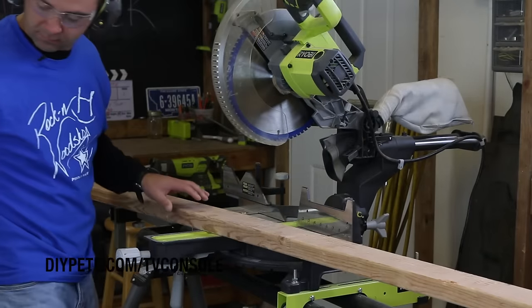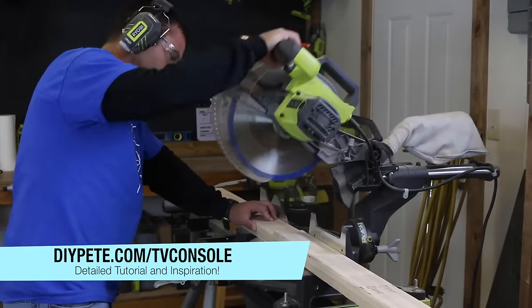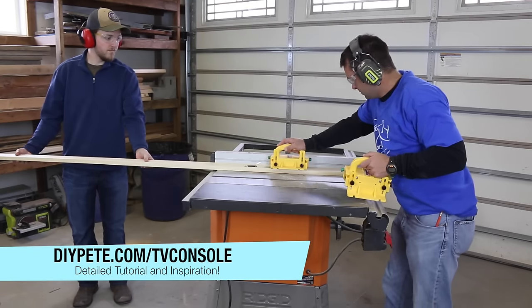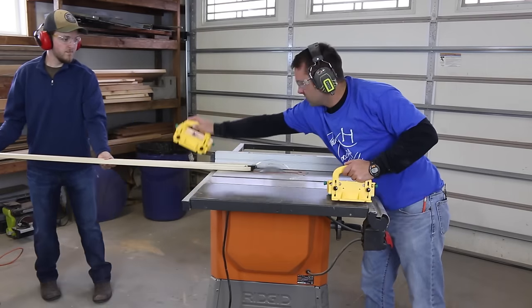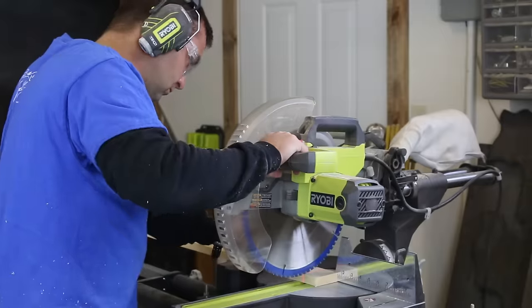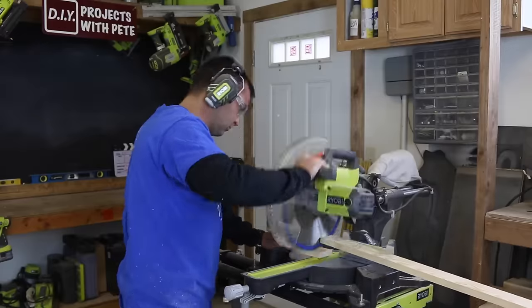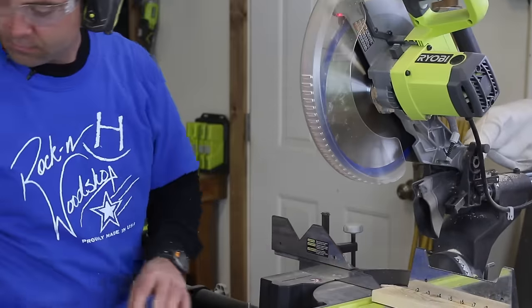The first step is to cut the 2x4 legs down to size. Use a miter saw or a circular saw for this process. Next, rip the horizontal stretchers down to size on a table saw, or simply use 1x3s if they sell them at your local lumber store. Cut the stretchers to the length noted in the free plans, which are available at diyp.com/tv-console.